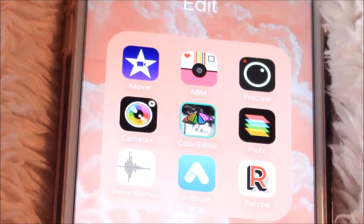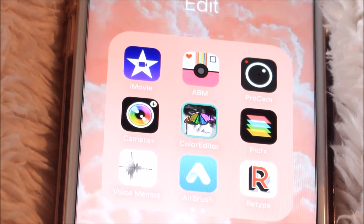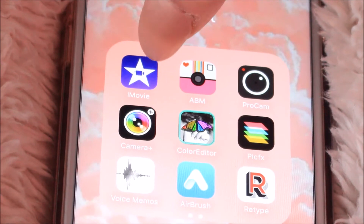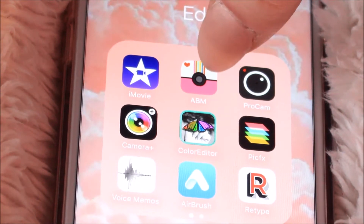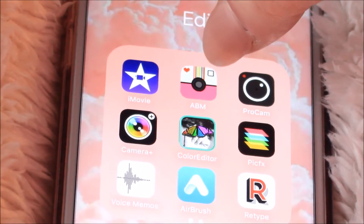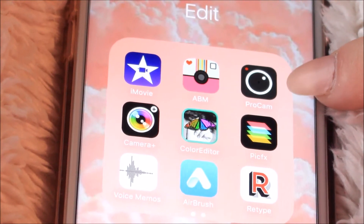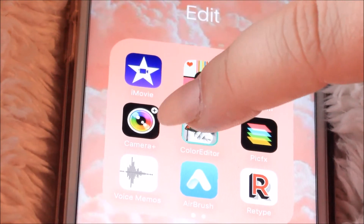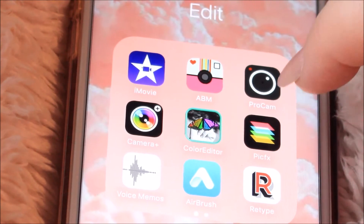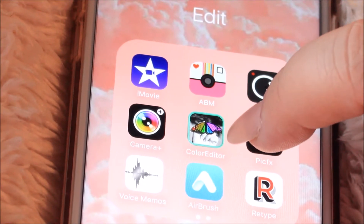Then is my edit folder — I put different stuff in here like for movies, videos, and editing your pictures. I have iMovie on there, which I haven't used yet on my phone but I have it just in case. A Beautiful Mess, which is like different little collages where you can write stuff in cute little fonts. ProCam, which has a bunch of different filters for your pictures — same with Camera+, and I think I actually got both of those with the Starbucks free app of the week. Color Editor is where you can take a picture, make it black and white, and just have like colored hair or colored lips.